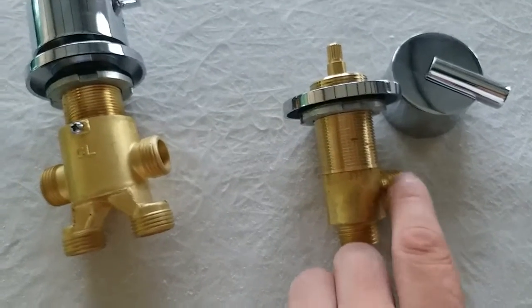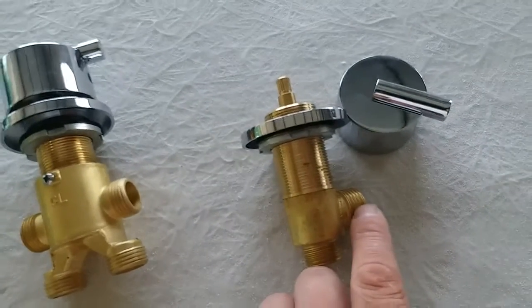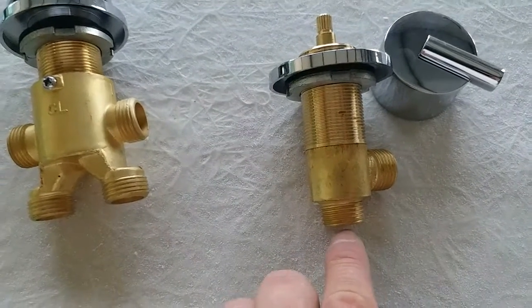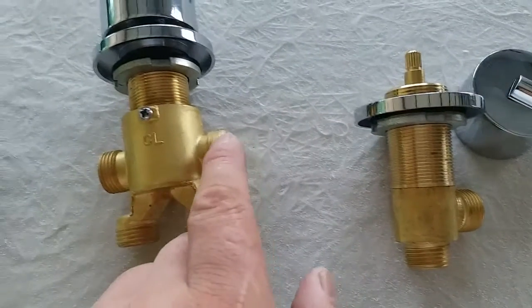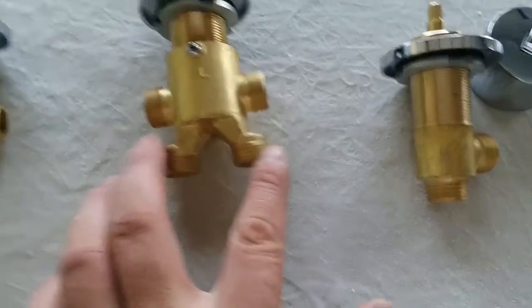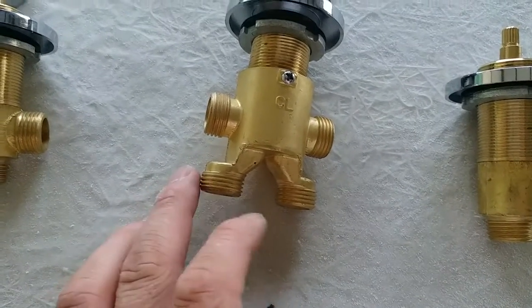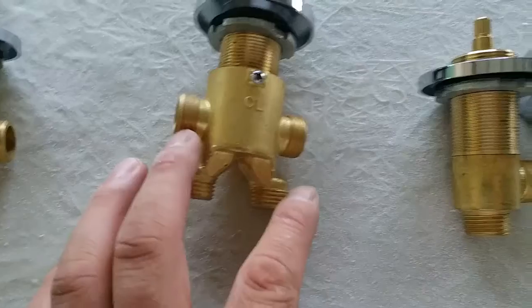This is supposed to be the hot water, which is coming from this side. This set is going to be collected to the customer's hot water at home, and this is going out and going to there.